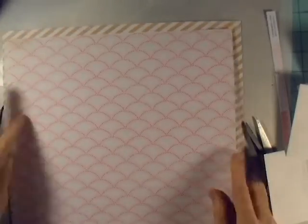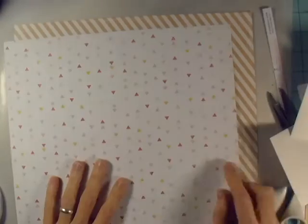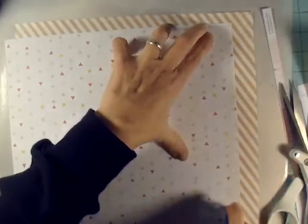I also love this pink kind of scalloped paper and that's going to be my background. So I'm just going to go ahead and mount it onto this diagonal stripe right now, so then I know what real estate I have to work with.